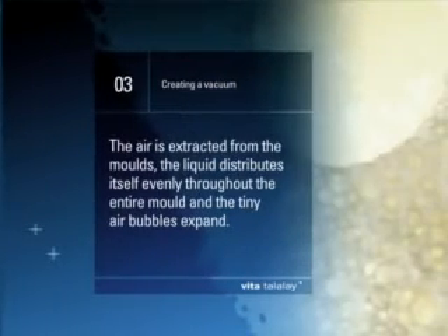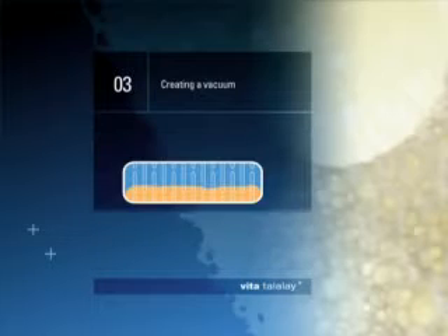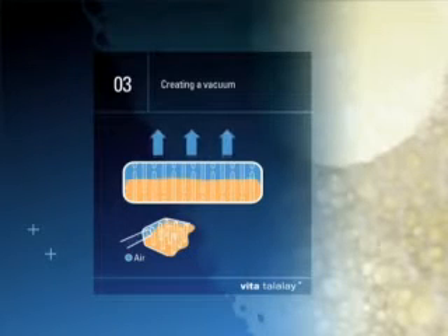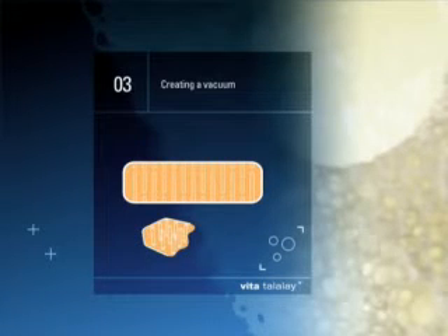Step 3: Creating a vacuum. The air is extracted from the molds. The liquid distributes itself evenly throughout the entire mold and the tiny air bubbles expand. A round cell structure is created, which provides the basis for excellent elasticity, durability, breathability and even support.